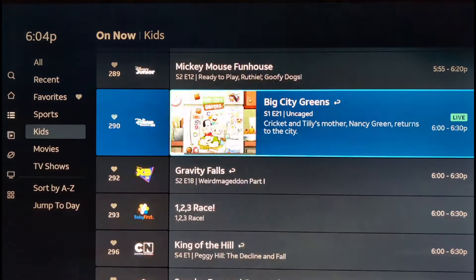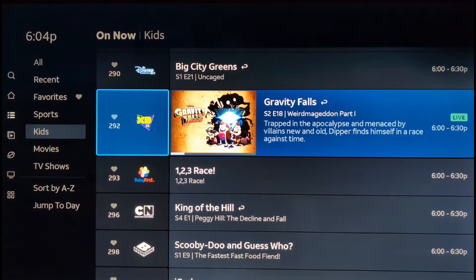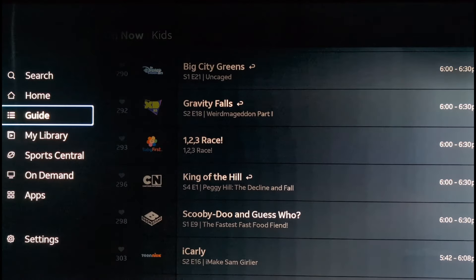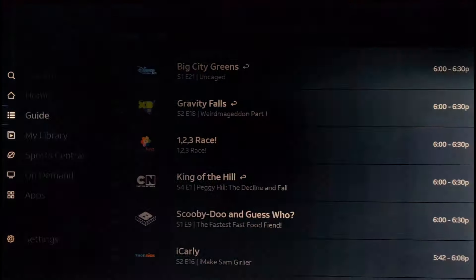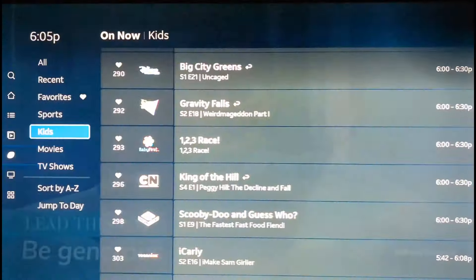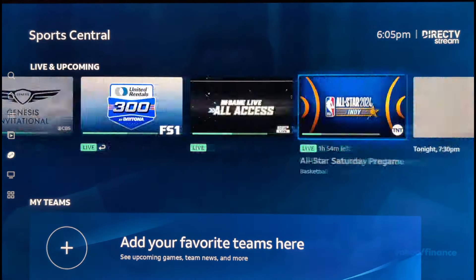There's the sports section, and then kids — everything's running really smooth on this device. Look how smooth this is, maneuvering up and down — very nice. The device plugs right into your HDMI port on the back or side of your TV. Going left to the other sub-menu — there are two levels of menus and you can go back and forth using the left and right arrows on your remote. Let's take a look at Sports Central.